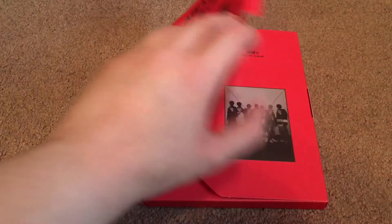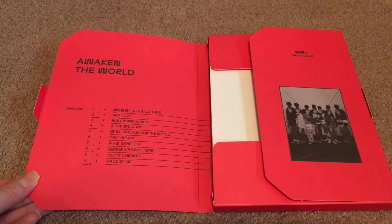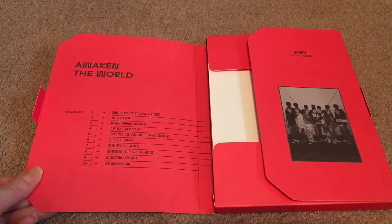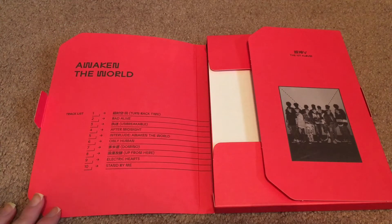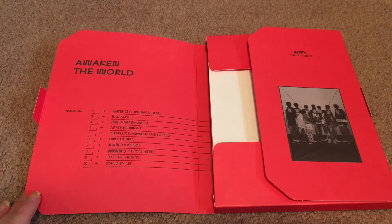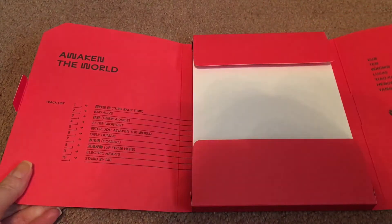It opens up with this flap right here. Inside, we do have the track list. There are ten songs. We have the title track, Turn Back Time, Bad Alive, Unbreakable, After Midnight — which I think is my favorite song on the album — the interlude, Awaken the World, Only Human, Domino, Up From Here, Electric Hearts, and Stand By Me. This is a pretty solid album; I highly recommend listening to it if you haven't given it a chance yet.